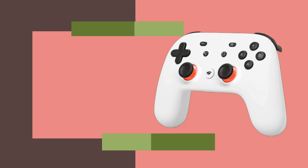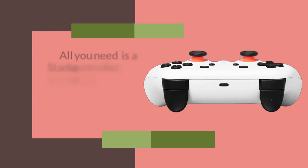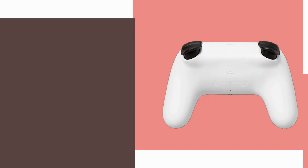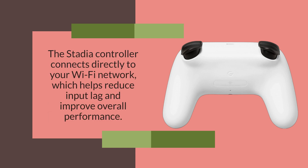The Stadia's main feature is cloud gaming, which means that you don't need a console or high-end PC to play games. All you need is a Stadia controller, a compatible device, and a good internet connection. The Stadia controller connects directly to your Wi-Fi network, which helps reduce input lag and improve overall performance.